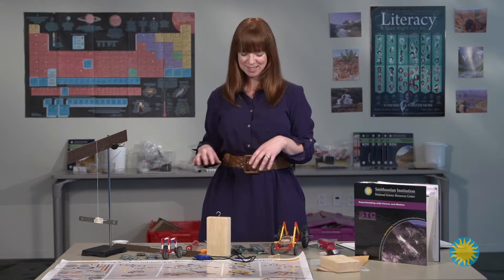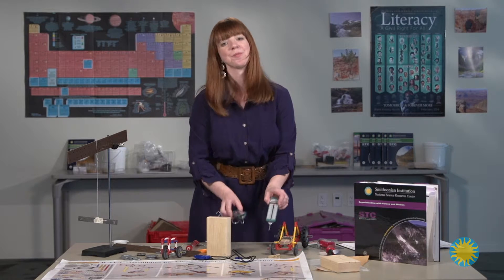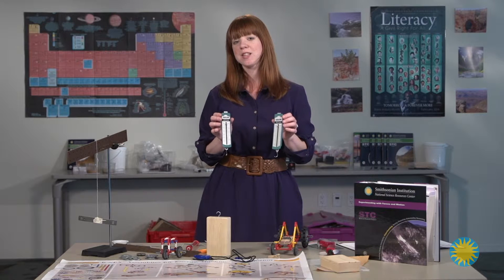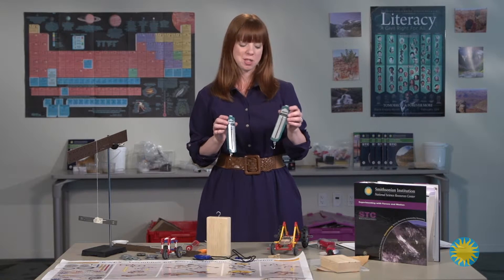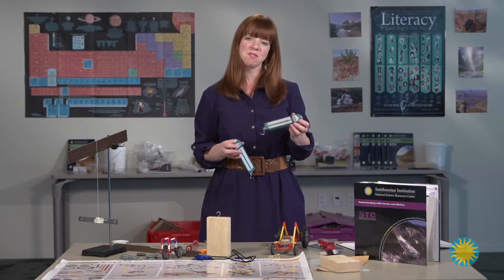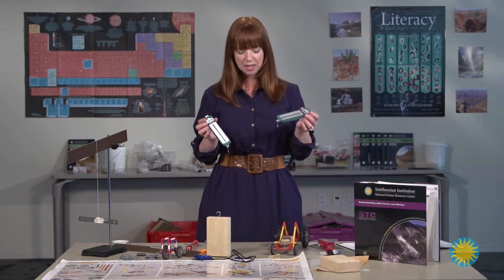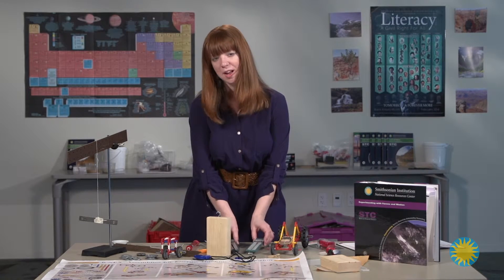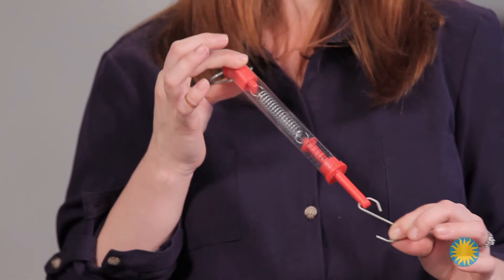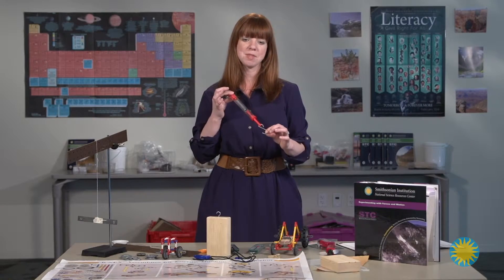The spring scales provided in the kit — you get two types. These tend to have a little issue with springing, meaning they tend to come undone. They can generally be fixed in class, but if you have access to one that looks more like this, I found that these tend to be a little more durable when dealing with students.